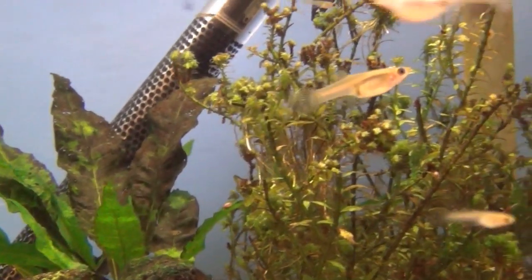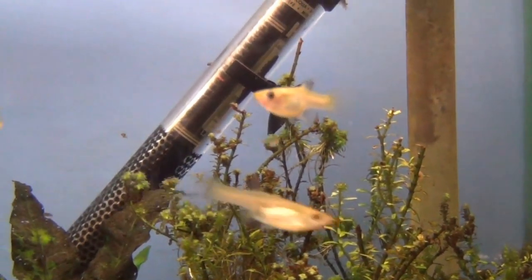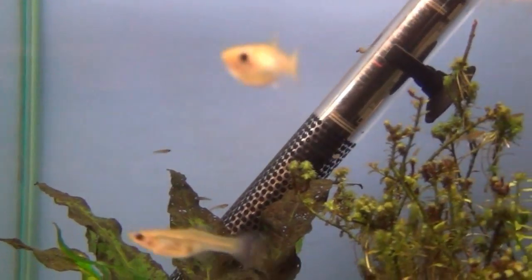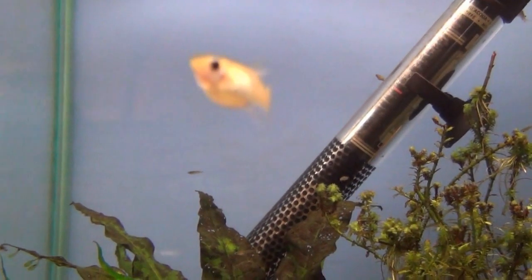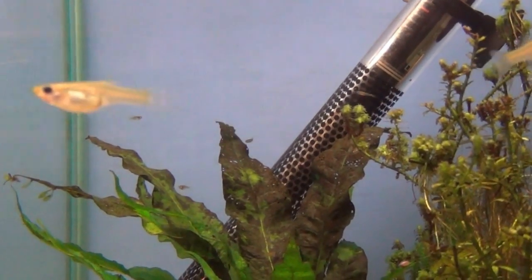These are female venus guppies, which are like a sort of endler. You can tell by the colour — largely colourless, they're females. The fin underneath is wedge-shaped and they've got black patches towards the back end of their bellies — that's the young inside them. In fact, a few of the young look like they've popped out there towards the back of the tank.